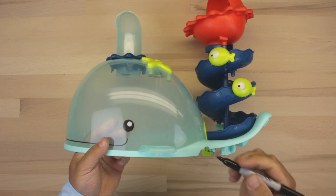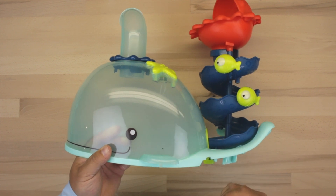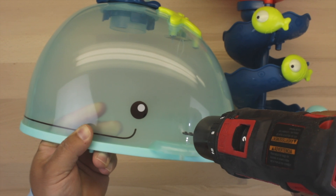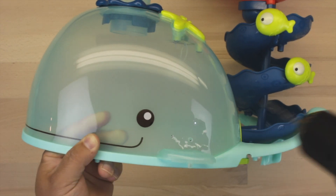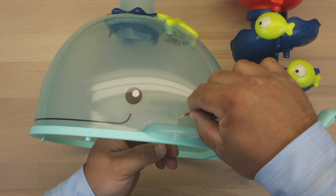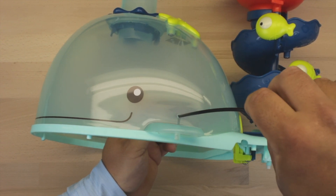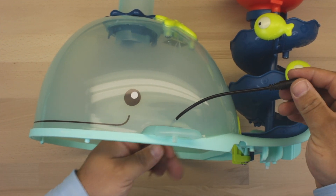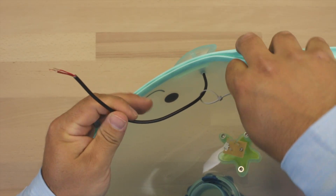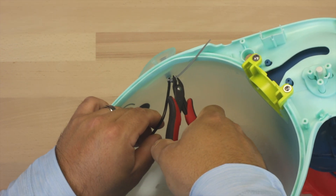Next we need to drill our hole for the 3.5 millimeter headphone jack to fit through. A good place is right above the whale's fin. Go ahead and use your 5/32 inch drill bit, or the drill bit that best fits your headphone jack, and fish the jack through the hole. Make sure your wire is long enough to reach and you have plenty to work with. Once your wire is in place, secure it with a zip tie — this will keep it from being accidentally pulled out from the toy.